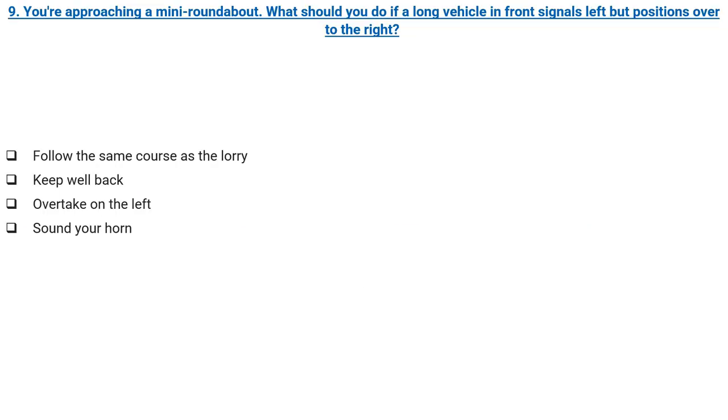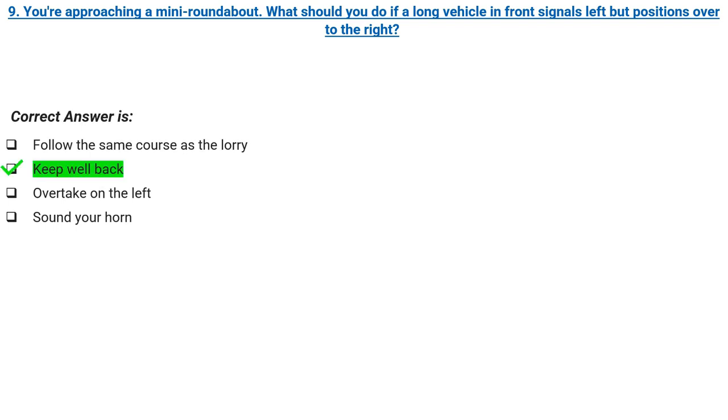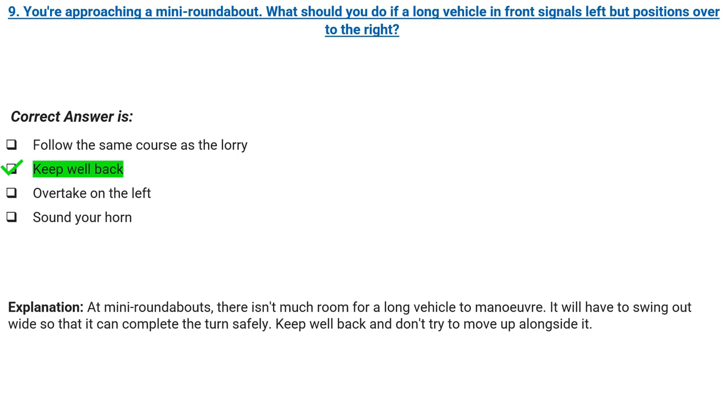You're approaching a mini-roundabout. What should you do if a long vehicle in front signals left but positions over to the right? Follow the same course as the lorry, keep well back, overtake on the left, or sound your horn. Correct answer: keep well back. Explanation: at mini-roundabouts, there isn't much room for a long vehicle to manoeuvre. It will have to swing out wide so that it can complete the turn safely. Keep well back and don't try to move up alongside it.